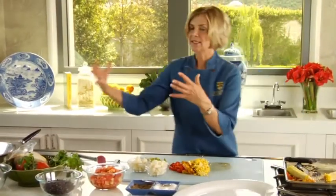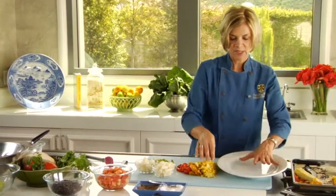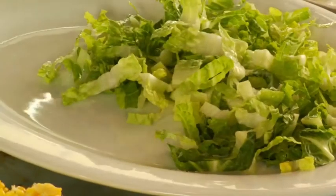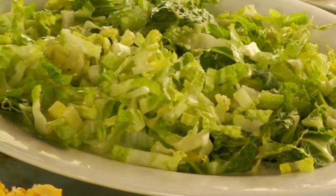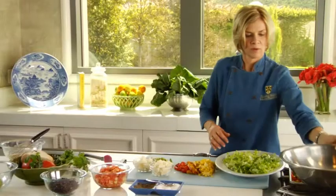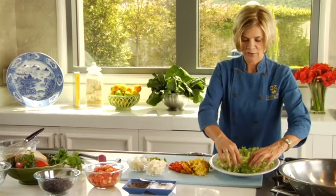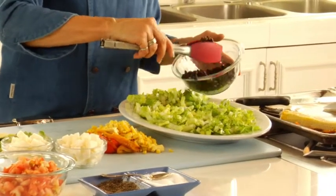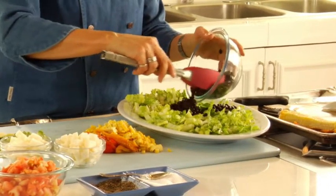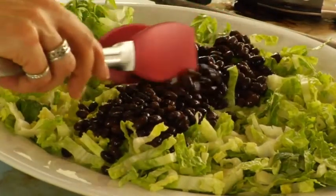We're going to do a composed salad. Instead of tossing it all together in a bowl, we're going to do a really pretty presentation. So what we have is our platter, and I'm going to line it with our romaine lettuce as a base — gorgeous, beautiful green color, nice and crunchy lettuce. Then we can start putting our color on here with all our different vegetables. Let's start with our beans — we'll just pour those in one pile down the middle, giving us that dark, almost black color.